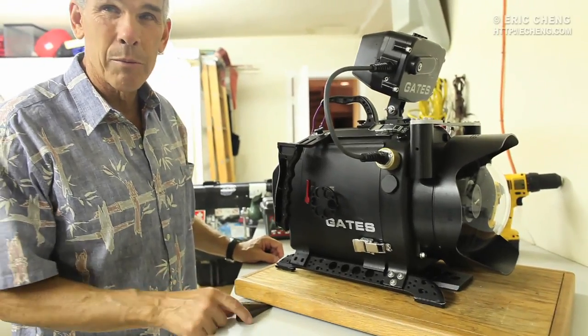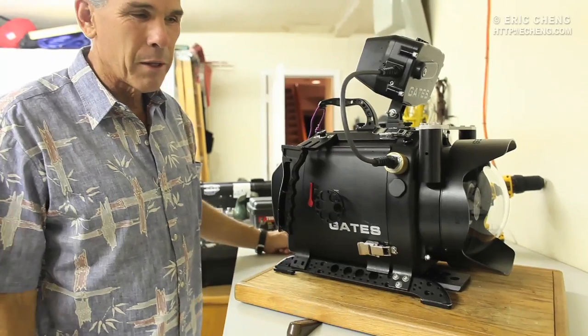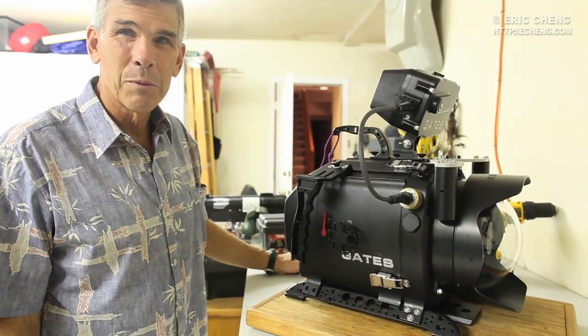But it really helps to have two doorstops, one on either side. And there's probably an even cleverer solution. Doorstop works. Alright.